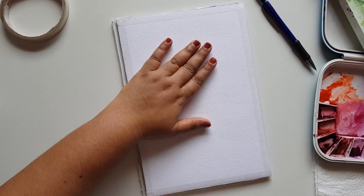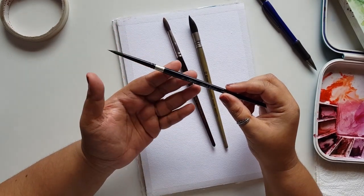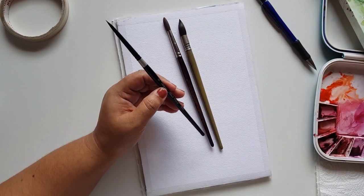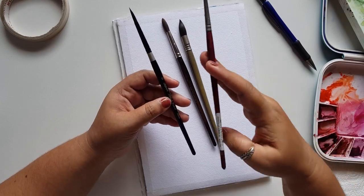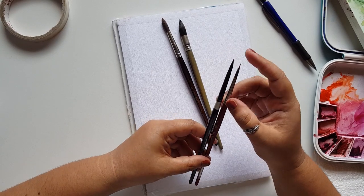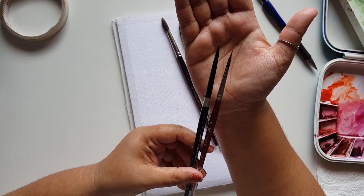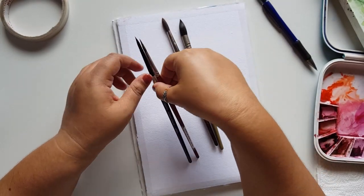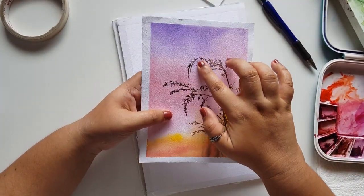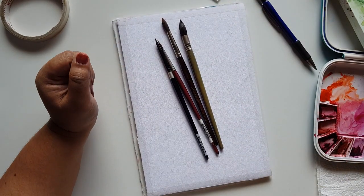The brushes I'm using are a mop brush and a number eight brush from Silver Black Velvet. You can use any brush. It's a number four brush, but I'm using this brush specifically because it has a beautiful tip on the front. I also have a Princeton Velvet brush, which is something similar. I will add links to the brushes in the caption below. You can use any brush — a liner brush or a thin brush — because we want to get lovely wheat grass strokes.